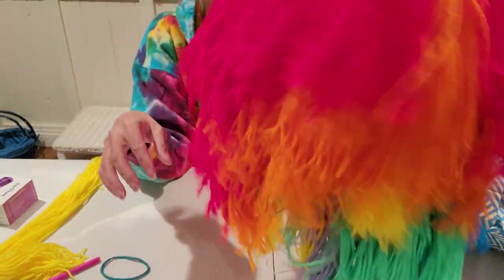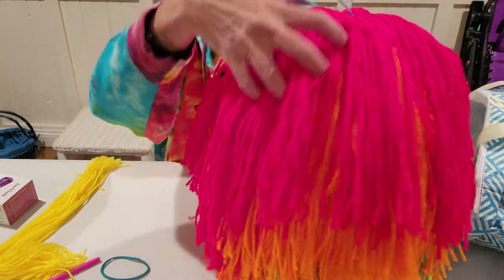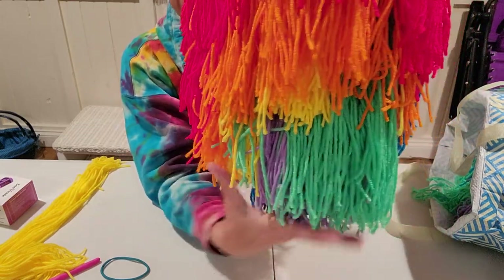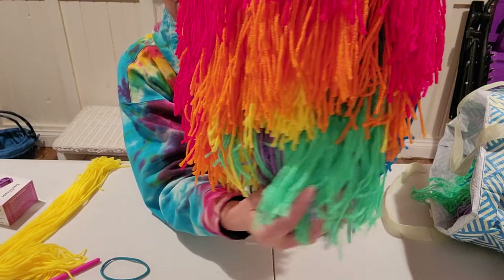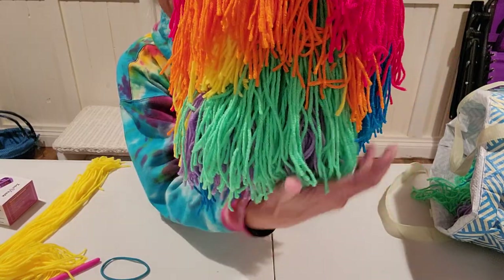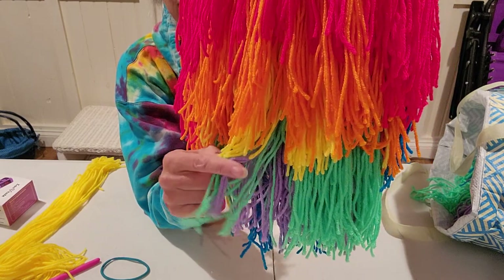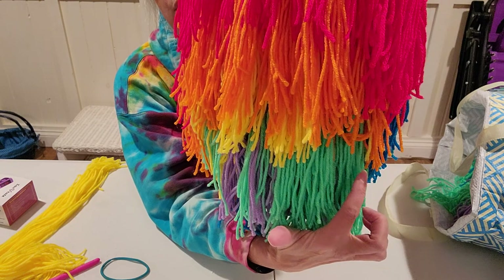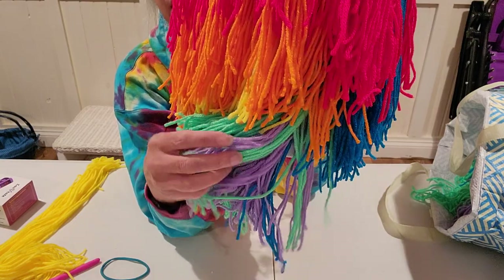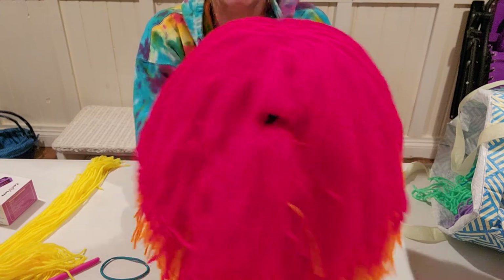This weighs probably five pounds at this point, so when it's on your head it's heavy — you have to have a strong neck to wear these. I noticed I didn't do any more blue so the blue is going to hang longer, but I think I cut the greens a little too long so they're kind of covering the purples and blues. I might have to go through and trim the greens so you can see the purple, and I'll cut the blues longer so they hang even longer.